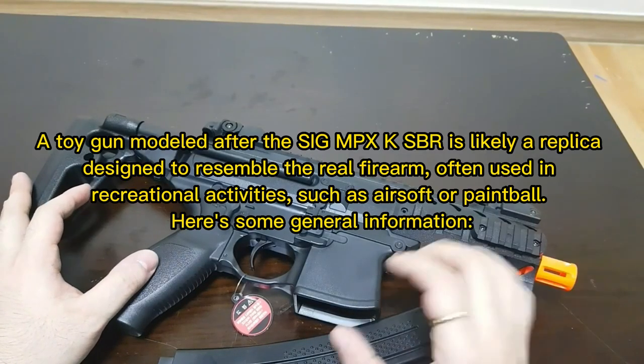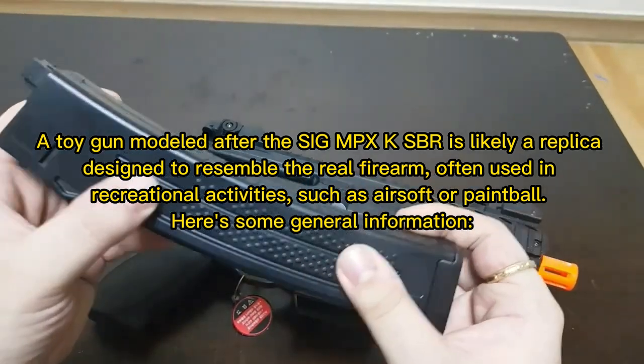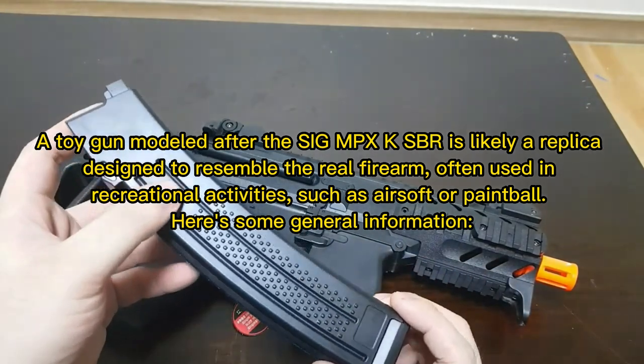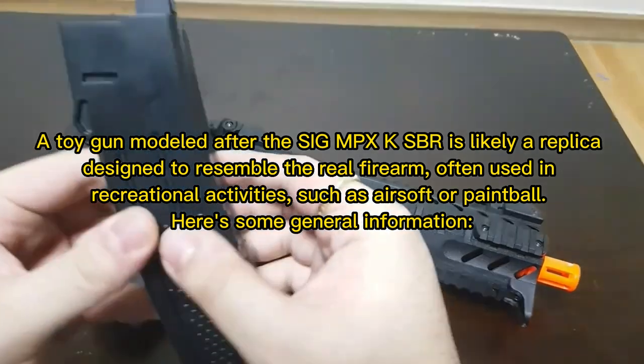A toy gun modeled after the SIG MPX KSBR is likely a replica, designed to resemble the real firearm, often used in recreational activities such as airsoft or paintball. Here's some general information.